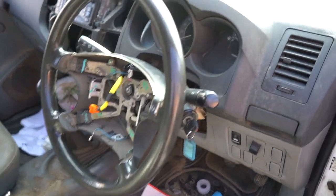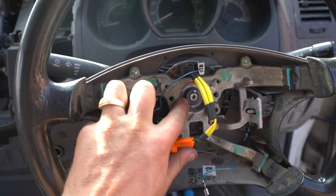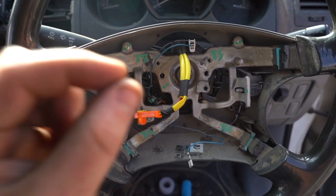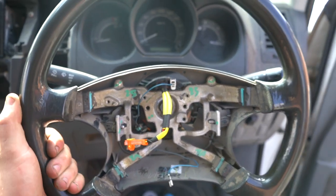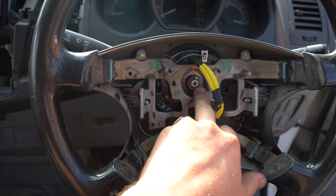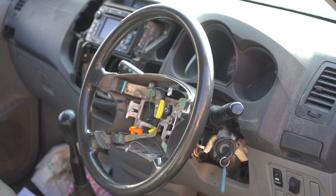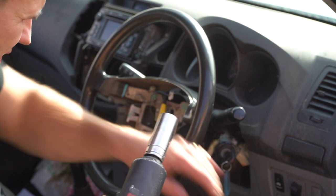Now we're inside the steering wheel. Here is the main steering alignment nut. What we're essentially doing is undoing this nut but leaving it on slightly, because we'll be pulling on the steering wheel and we don't want to smack ourselves in the face. Undo the nut and leave it on by a turn or two.